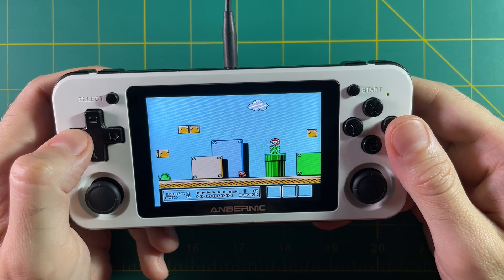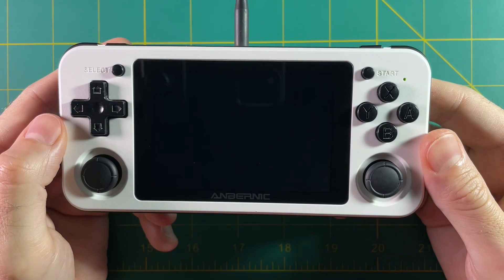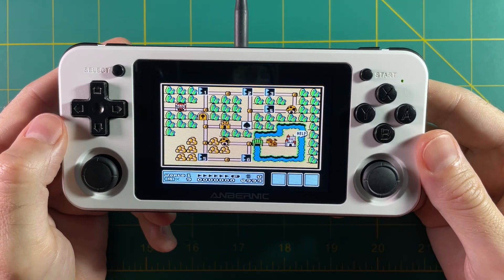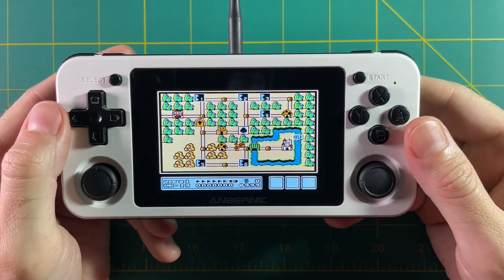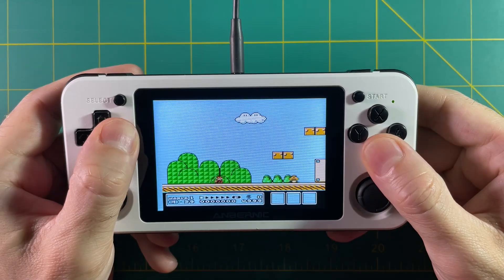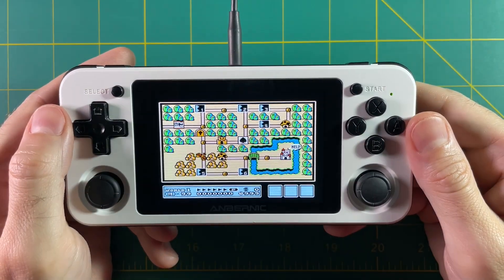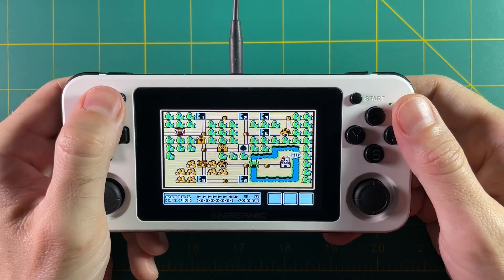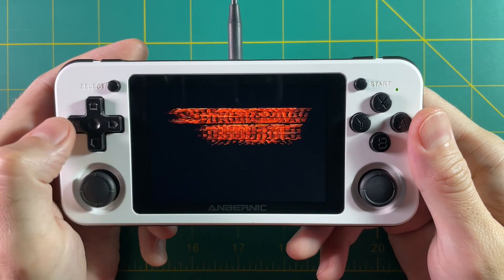And if I happen to die — I had four lives but once I died I had nine. Let's keep dying and see how this works: I went to 19, then 39, then 79, and now 99 lives. So just like that I have 99 lives. It's kind of a weird cheat — it doesn't make a lot of sense — but hey, it works.